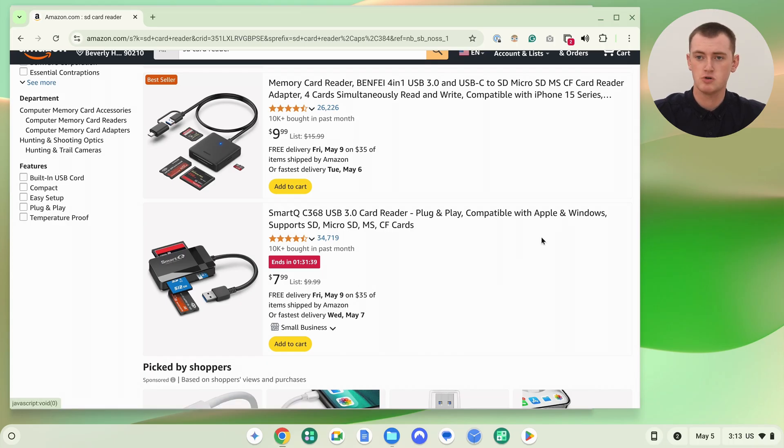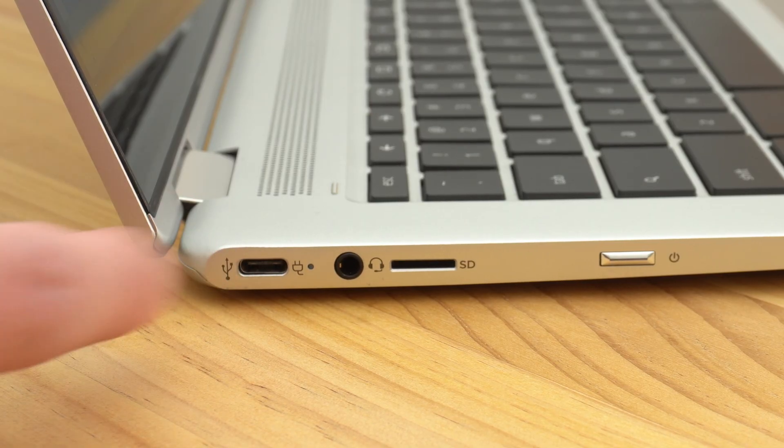Sometimes when you're looking to buy an adapter, they might say Apple and Windows but not always mention Chromebooks. But they're really all compatible with Chromebooks — there's no reason they wouldn't be, even if they don't specifically say so. You just need to make sure you get one with the right connector. Some Chromebooks only have USB-C ports, some have USB-A ports, and a lot of Chromebooks have both. So just check which ports are available on your Chromebook and get an adapter that matches.